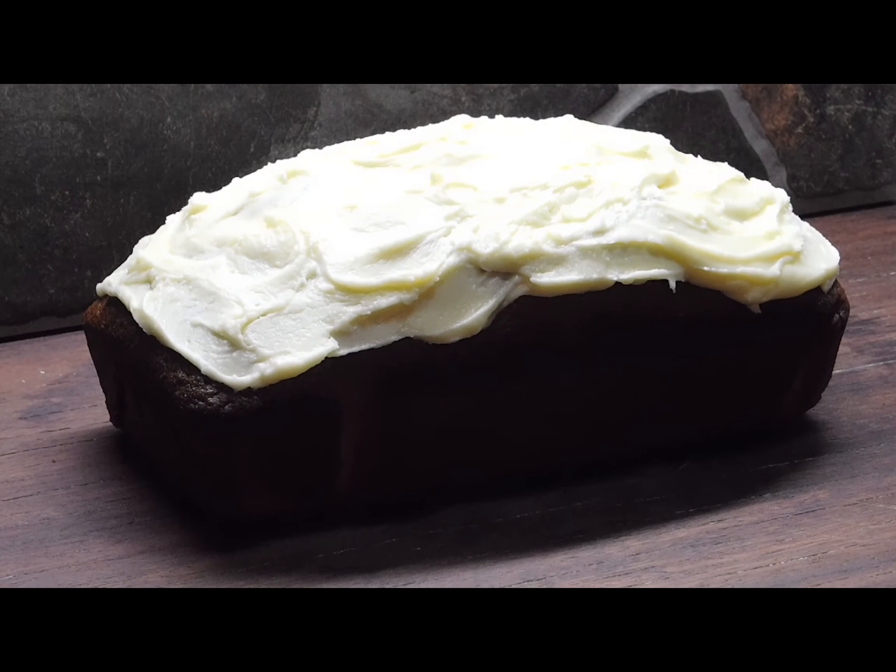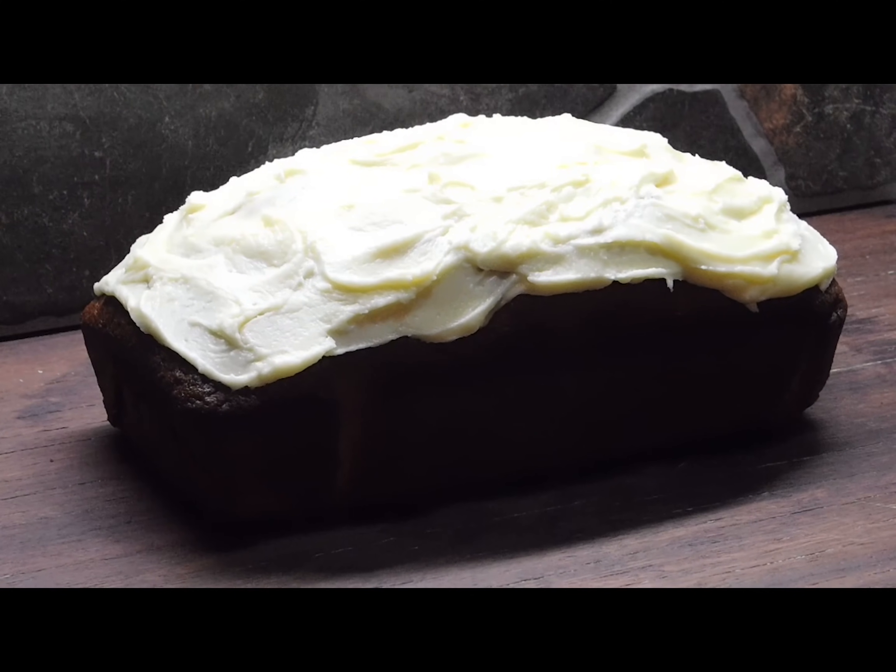Orange cake — just like the good old days. How easy and simple is that to make? Not very many ingredients. It is so beautiful. Sorry about the lighting, can't see it properly as usual. Doesn't matter what I do — whenever I've got anything white on top, everything else goes black.